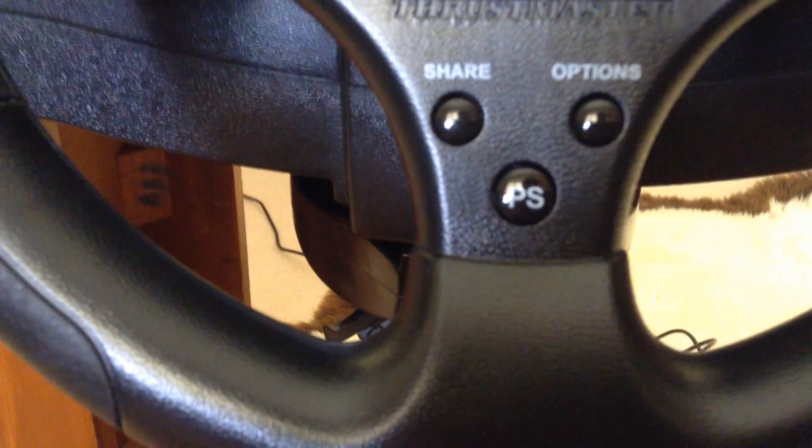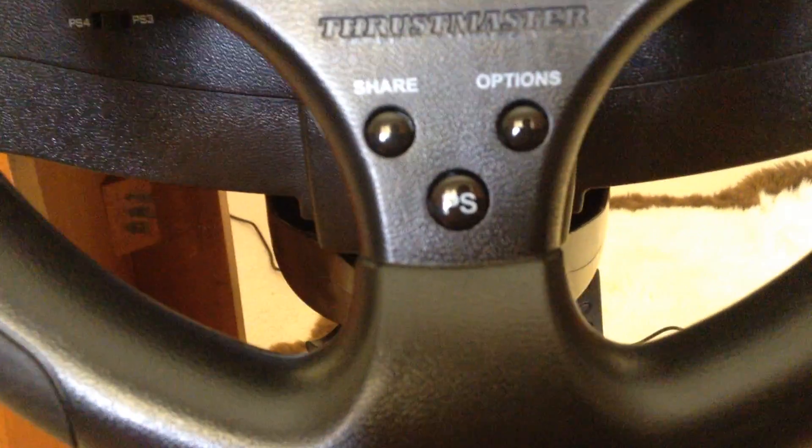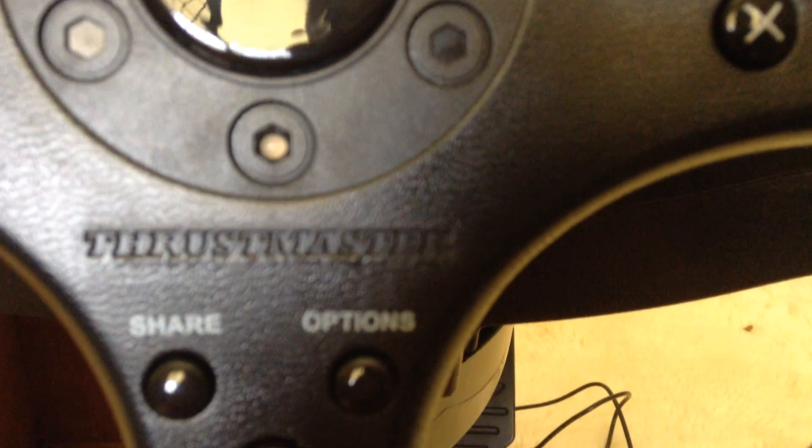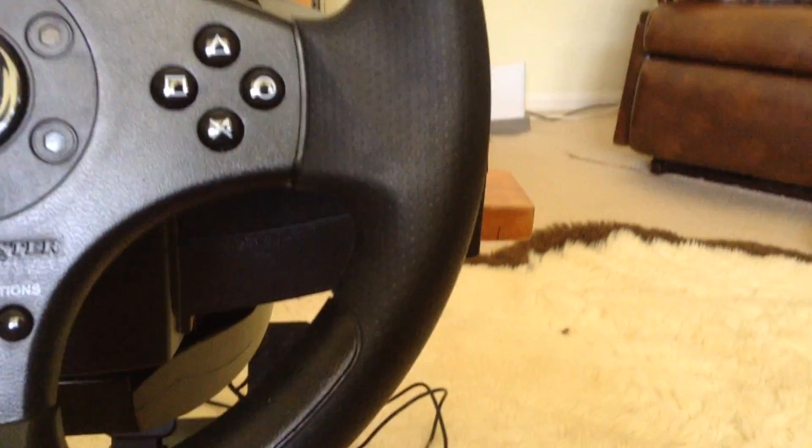Down here you've got the options button, that's basically like the start button. You've got the share button — don't really know what that is. And then you've got the PS button, just like on the normal PlayStation controllers. And then here there's a light that turns on when it's on. And that's got the triangle, square, X, circle.